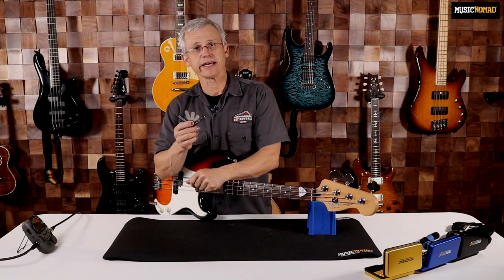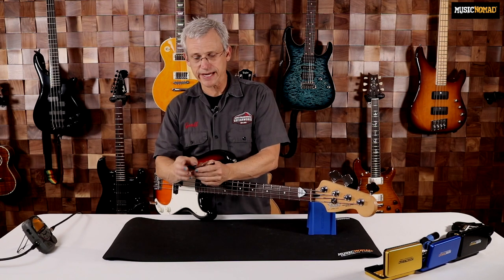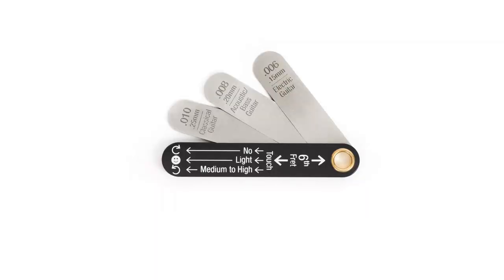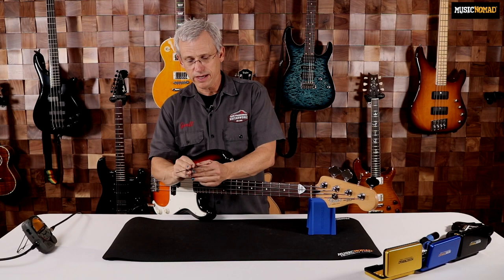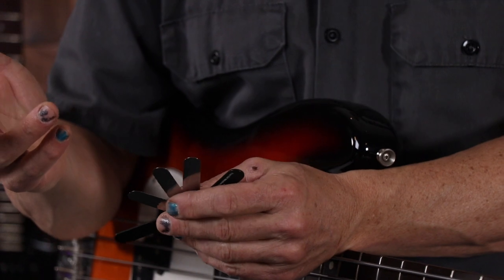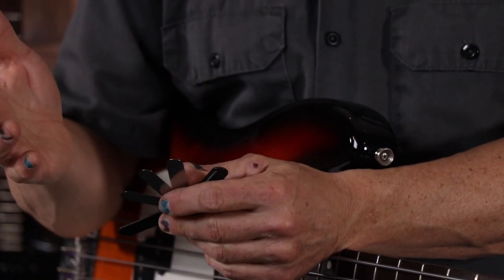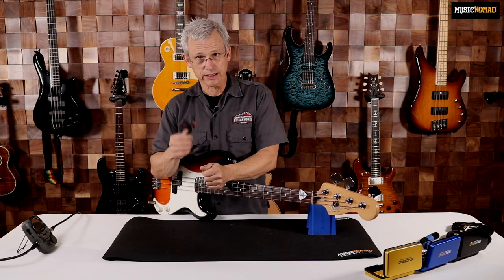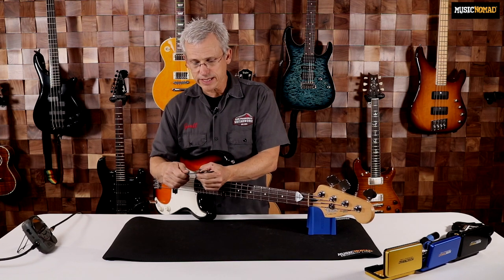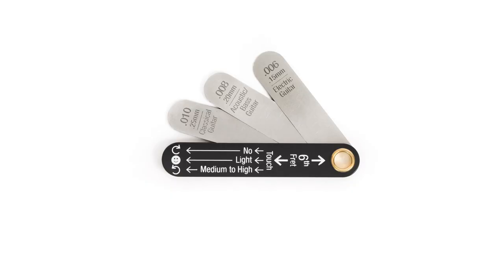The truss rod gauge is labeled so you can easily see which gauge you need to use for your instrument. We have three different feeler gauges on here, and this is a really cool little gauge. If you go down to the hardware store and buy a set of feeler gauges, you're going to get a bunch of gauges you're not going to use — they're going to be covered in oil and kind of a mess. This is a really clean and concise gauge. We have notated on here electric guitar, acoustic guitar, bass, and classical guitar.